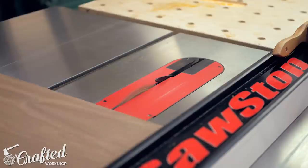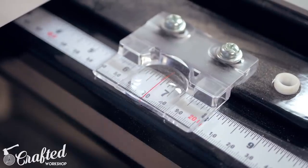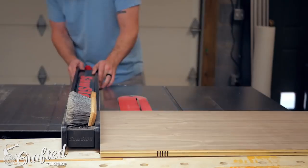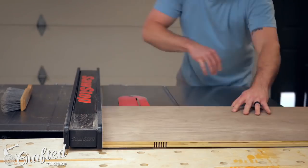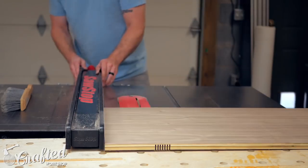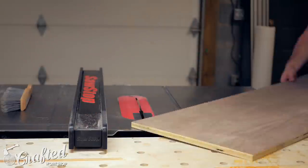Since these end tables are rectangular, I mirrored my kerf cuts and only had to move the fence every other cut. I started the cuts with the fence at six inches, made a pass, turned the panel around 180 degrees, made another pass, and then moved the fence over a quarter of an inch to six and a quarter inches. I continued this two more times, then moved the fence back to five and three quarters of an inch and went down four steps to five inches. This process meant all of my kerfs on this first pass were centered at six inches.